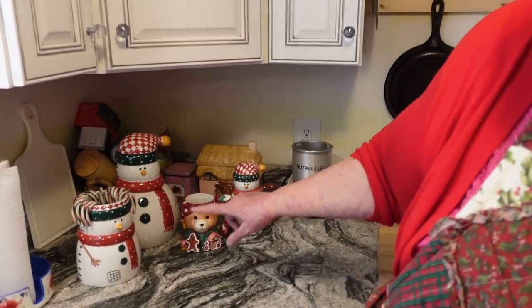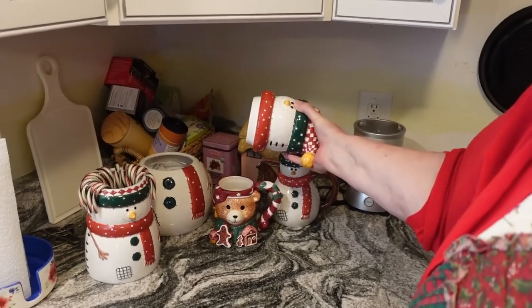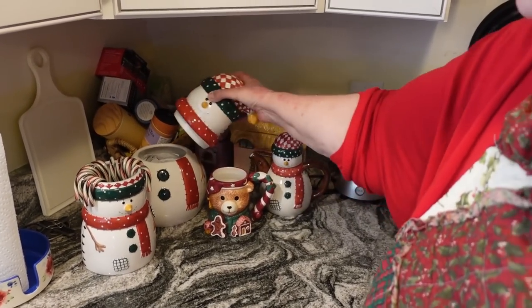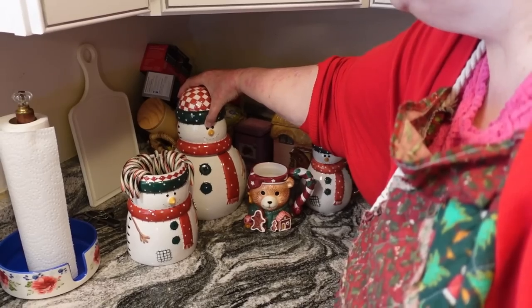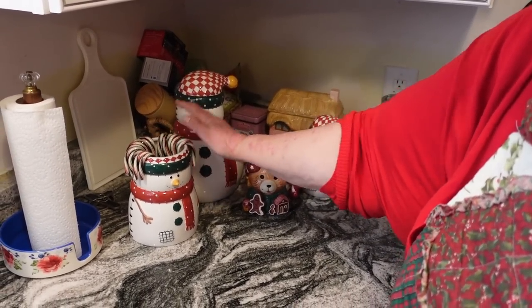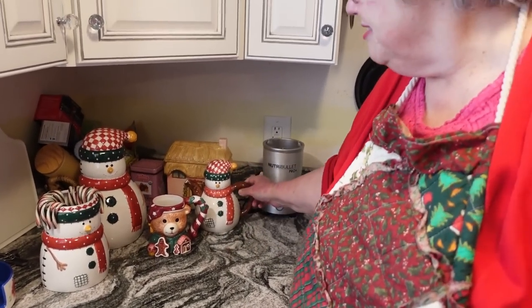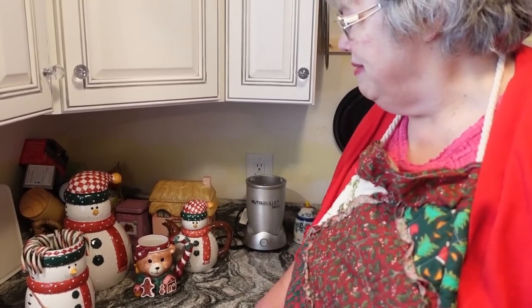Hi beautiful people, I'm going to share a recipe with you today that's really fun to make during the holidays. I have some of my little Christmassy stuff here on the counter — this is full of different kinds of hot cocoa which I can't drink, but if I have company there are four different flavors. These are my granddaughter's favorite flavor of candy canes, and I think it makes this guy look like he has a really cute hairdo. These were all gifts from my students through the years.